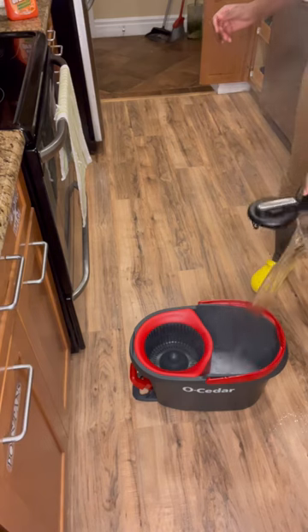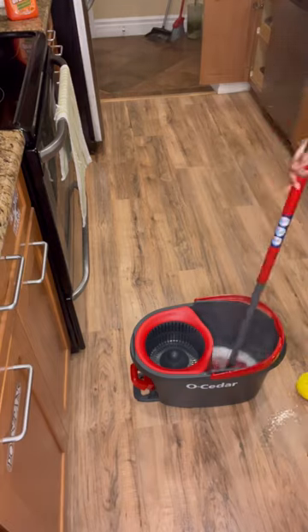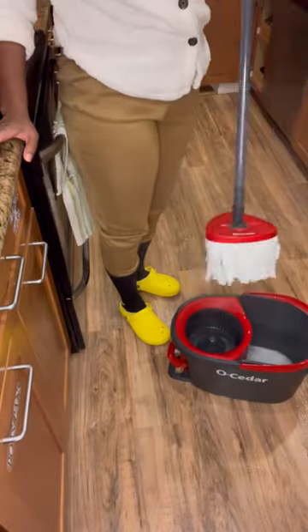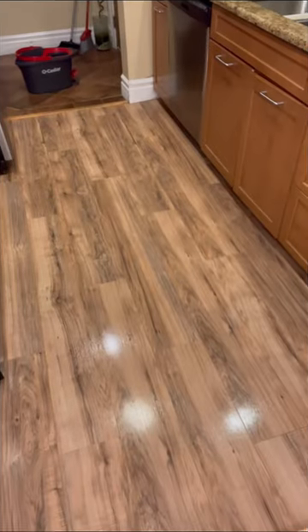I'm putting my solutions in my bucket and some boiling hot water. If you've never seen one of these, that actually wrings the mop — you just put your foot on that and spin it out just like I did. And then here I am mopping, and voila!